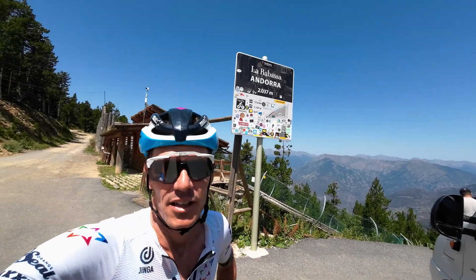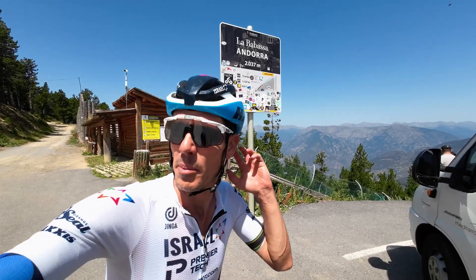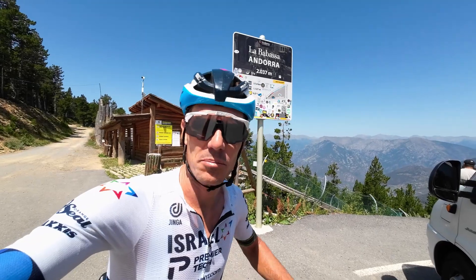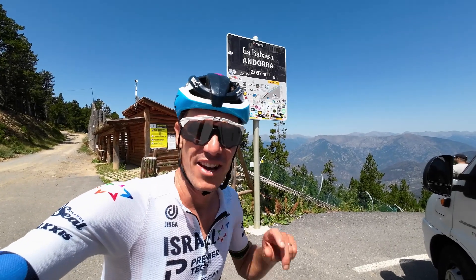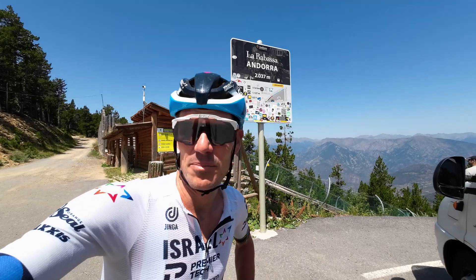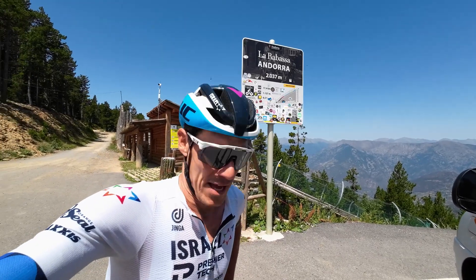Top of Col de Rabassa — 17.4 km long, pretty steady climb. I'm on my second effort of the day, a second half-hour effort. First 8 minutes at 65 rpm and 350 watts, then turn it down to 10 or 12 minutes at really high cadence, and then 10 minutes again at 85 rpm and back in that 350 watt zone.